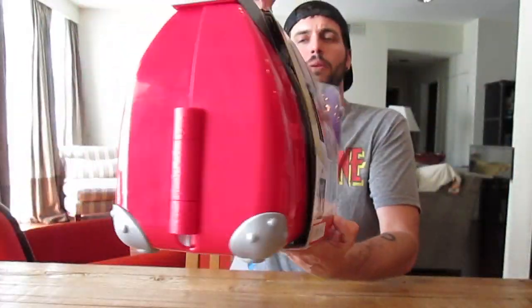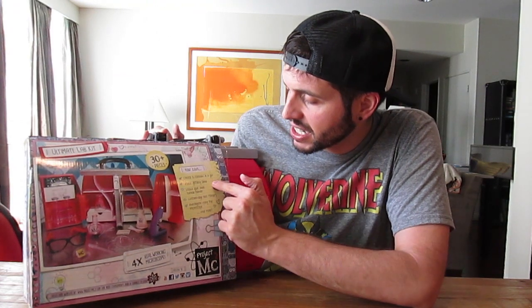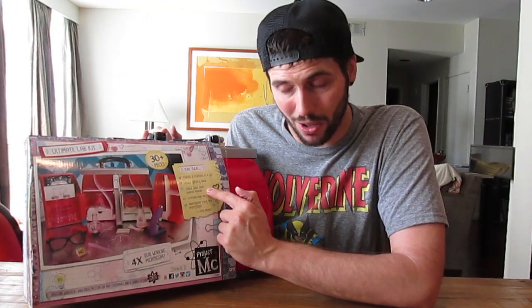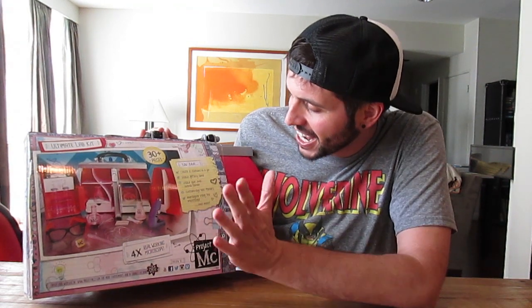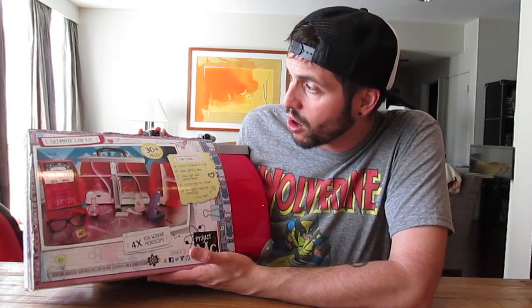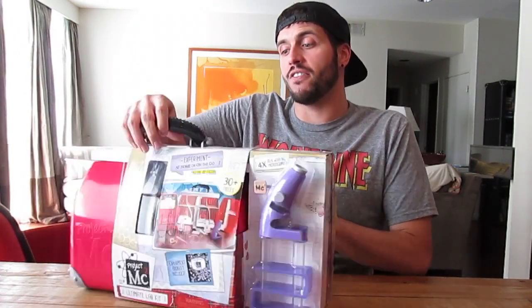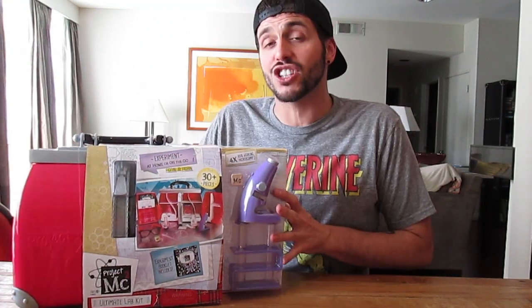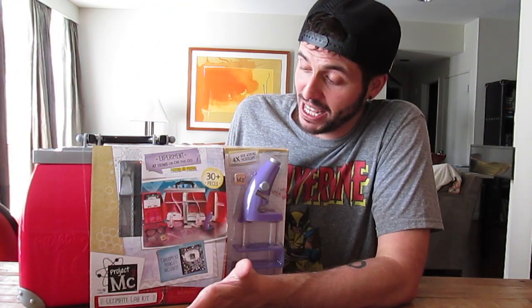Here on the front it shows you everything that you get, and here on the back you get an even better view. It says that you can create a rainbow in a jar, you can make glittery slime, you can make your own bubble blower, you can custom dye real flowers, you can investigate using the microscope and more. I'm not going to be doing any of the experiments in this video - I just want to show you guys what is in this lab kit.